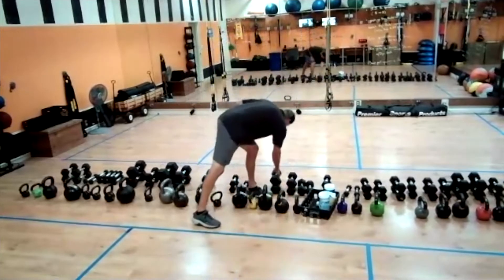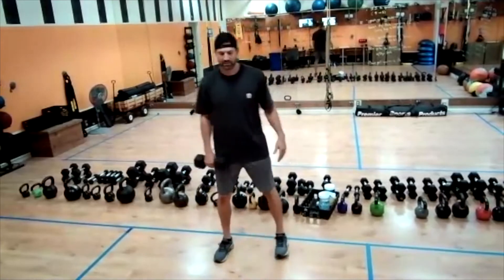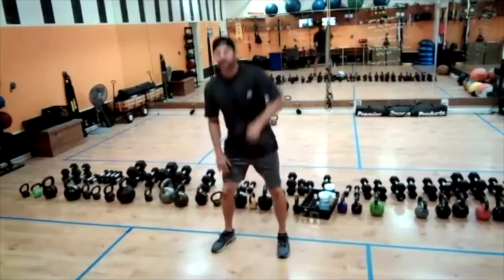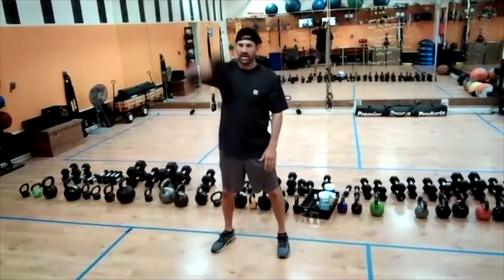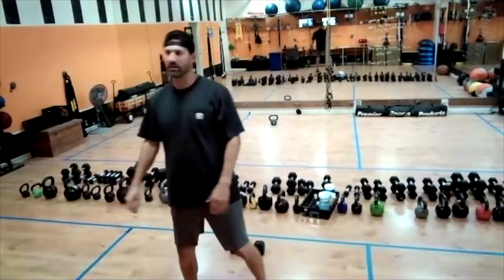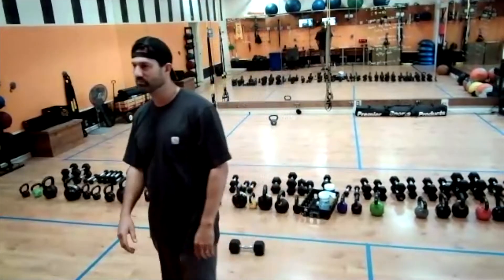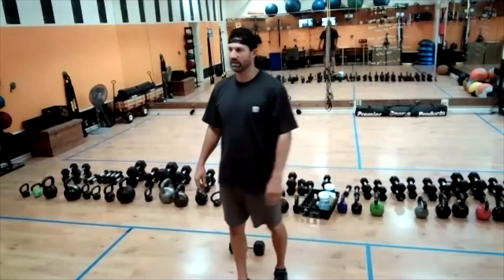So first we're going to do alternating ground-to-overhead. Take the dumbbell — about eight to twenty pounds. Go ahead and drop it down, pull it up overhead, set it down, do the other side. So when we're down, we zip up the jacket, strip overhead, squat down, set it down, other hand. There we go — nice, perfect.